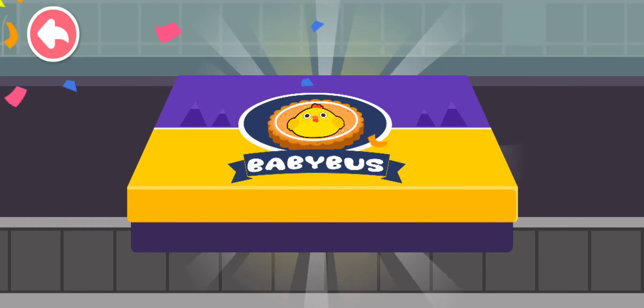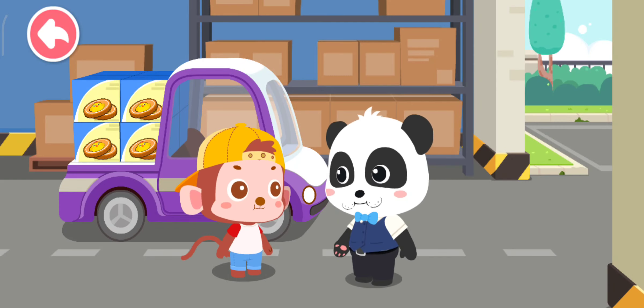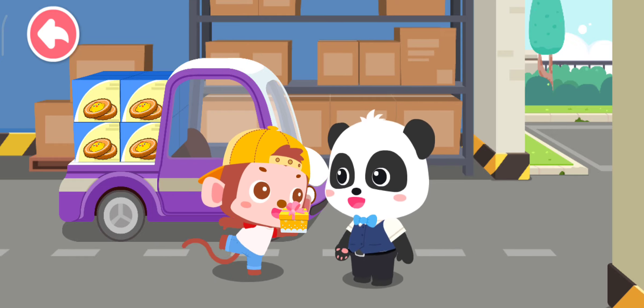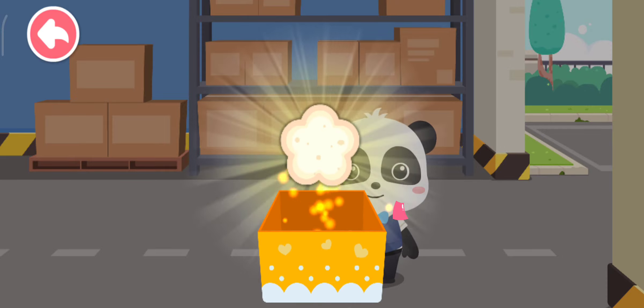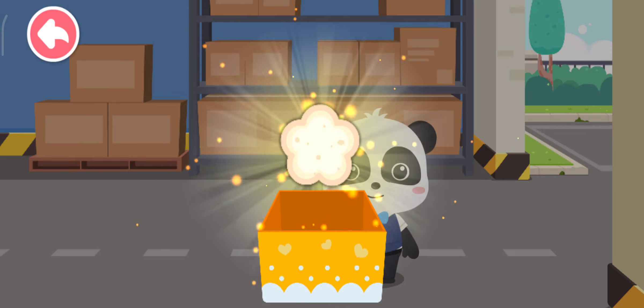Wow, the snack is ready for eating! This is for you. Thank you. Goodbye. Wow, new ingredients! Now we can make even more tasty snacks.